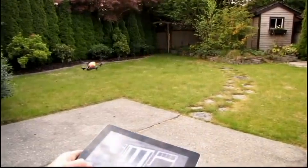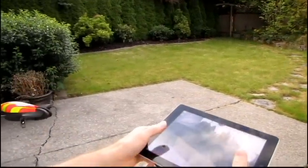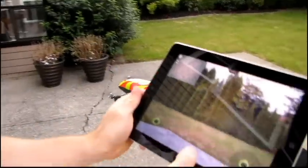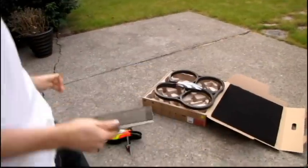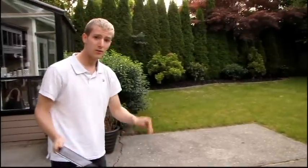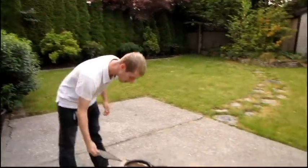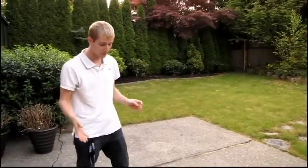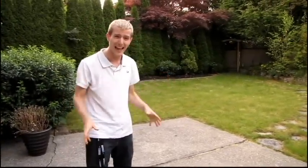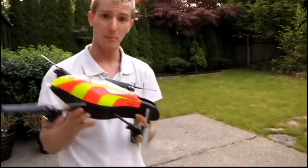Press the landing button and down it goes. Thanks for checking out my demo video of the Parrot AR Drone. Just so you know, the way I'm flying it now — I've only flown it about 10 to 12 times — should give you some idea of what the learning curve is like. This thing is outstanding compared to other RC aircraft I've used in the past.